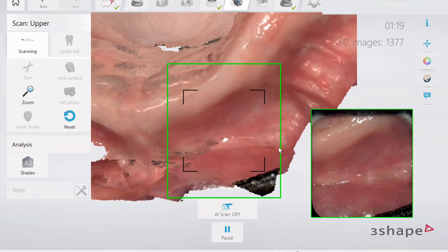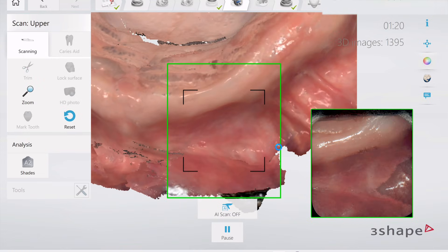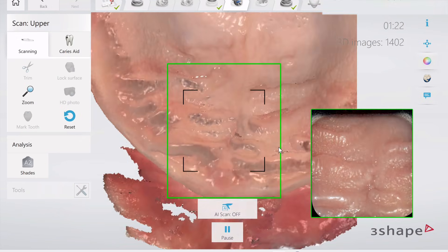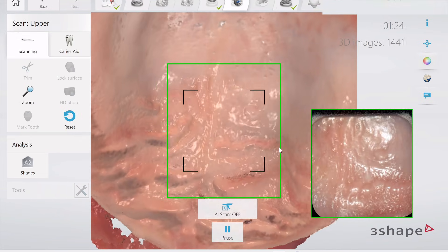And we're going to go all the way up into the anterior zone, which is kind of a tricky spot, and we're going to get that extended as well. And that, in a nutshell, is going to be our maxillary scan.